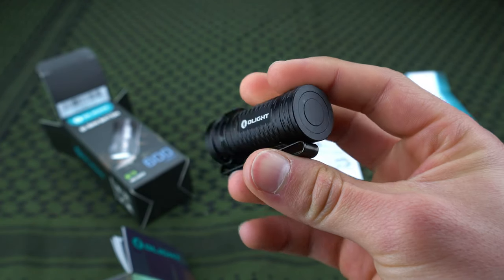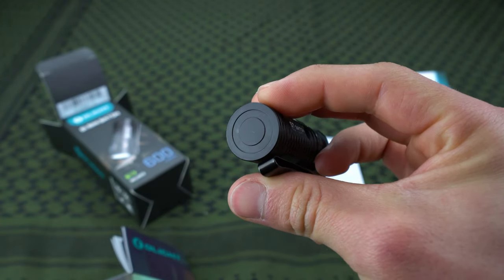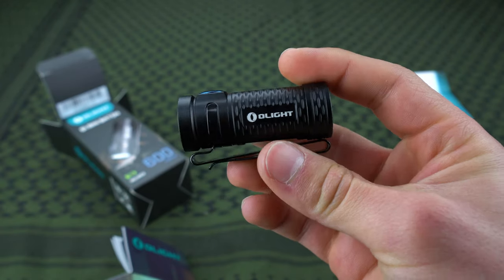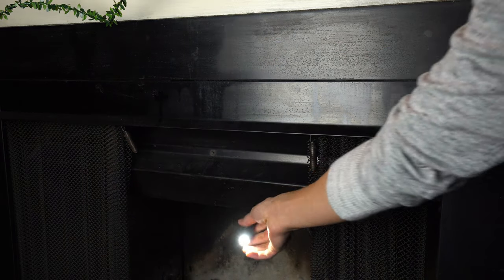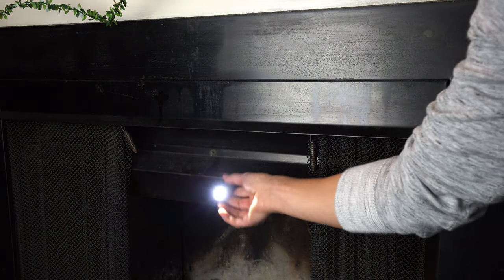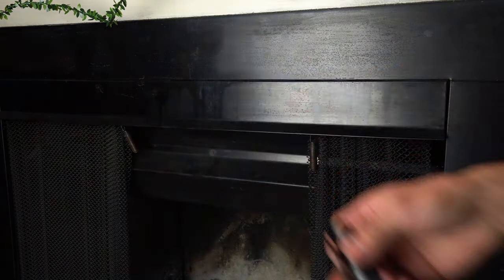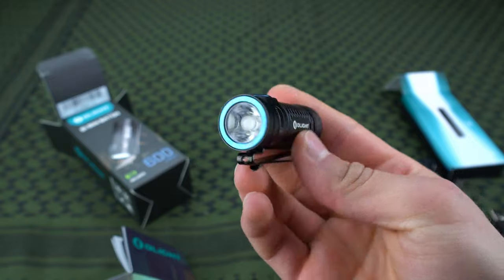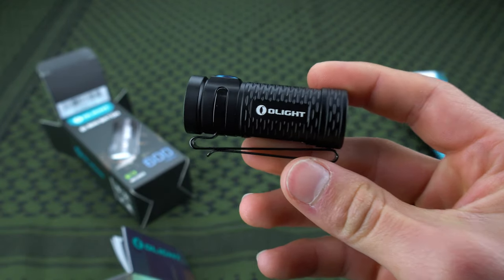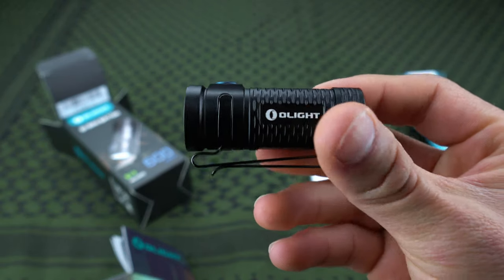Another thing I forgot to mention that's really cool about this light is that the tail cap end is magnetic, and it's pretty strong too. It's another cool way to go hands-free if you need to work on your car or something. If you just have any metal surface around, this will really stick and it's not going to fall off. You can put it at different angles and it'll do a good job of staying there, so you can work on whatever you need and angle the light however you need it. It's just another really cool feature that Olight puts in this tiny flashlight.